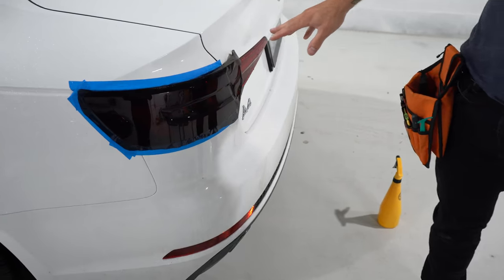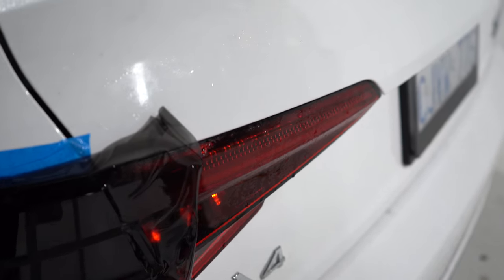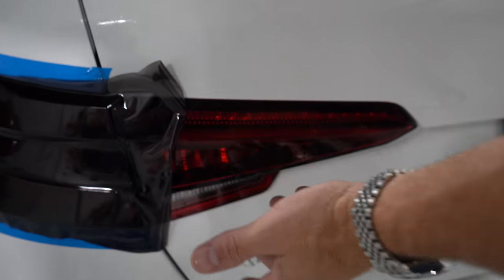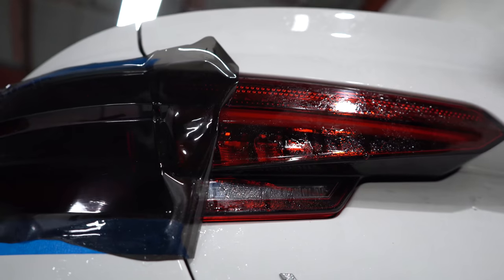We're going to move on to this taillight right here, because this one's a bit different when it comes to tinting it. We do have this recessed area right here, and a lot of you might be asking how do you do that — well, it's really not that difficult.